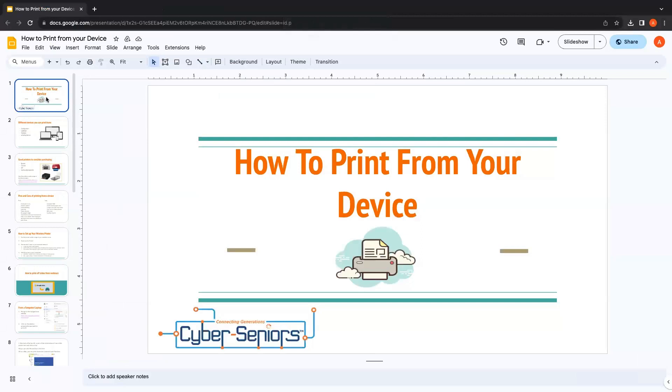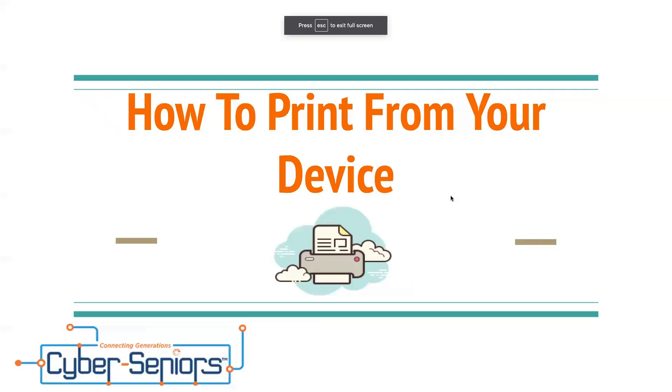Welcome, everybody. Today's webinar is how to print from your device. Let's get started.